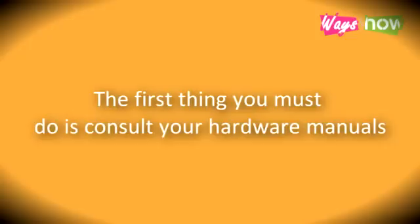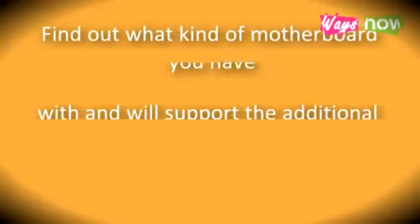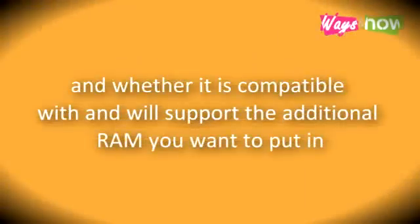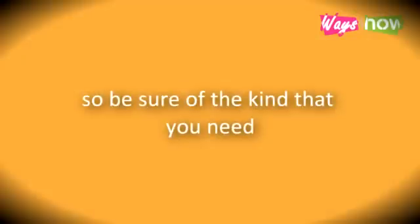Step 1: The first thing you must do is consult your hardware manuals. Find out what kind of motherboard you have and whether it is compatible with and will support the additional RAM you want to put in. Motherboard and RAM compatibility is an issue, so be sure of the kind that you need.